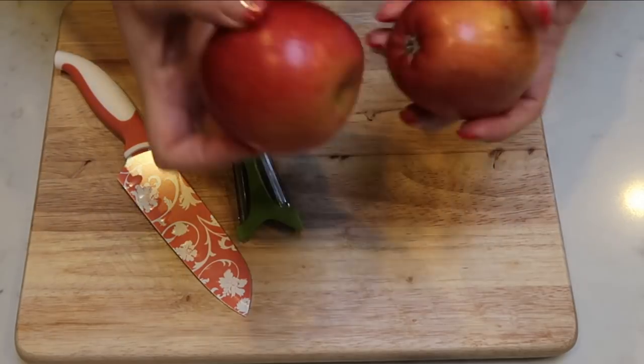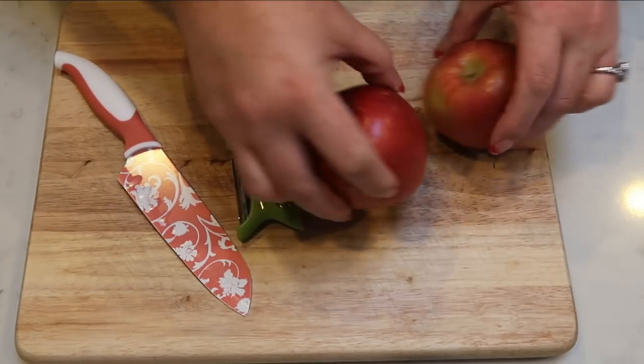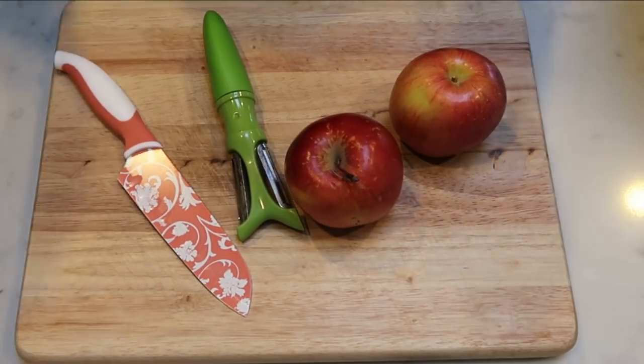The first thing we're going to do is peel and dice our two apples. Also make sure that you put your eggs and your milk on the counter and let them sit and get to room temperature. The recipe works a lot better if those two cold ingredients are at room temp — just kind of an FYI. So let's get these peeled and chopped.